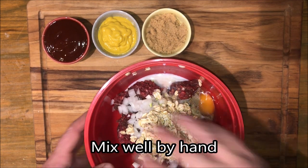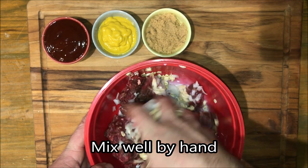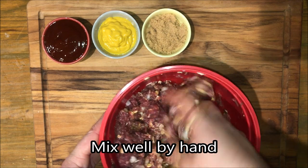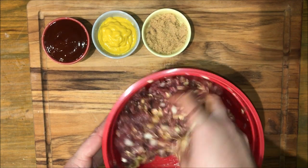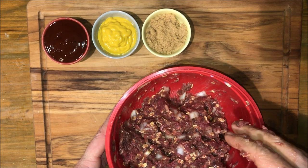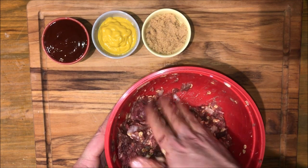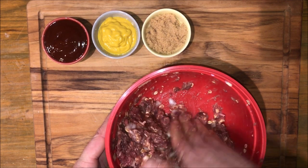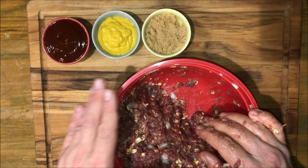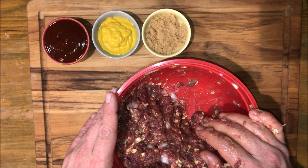Now we're just going to go ahead and mix this by hand. Adding the oats to the milk early reduces some of the liquid in the mixture. You just want to be sure that you can press and form it into the bowl and it makes a shape. Now we're going to go ahead and move this onto a baking sheet covered in tin foil.